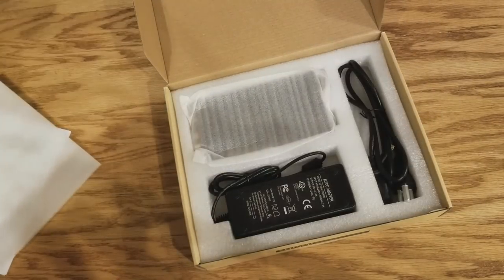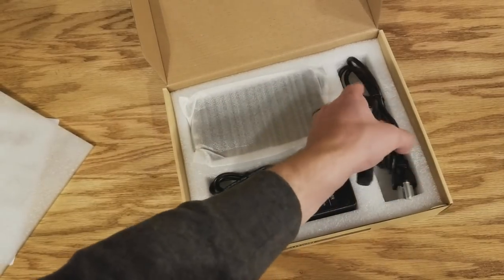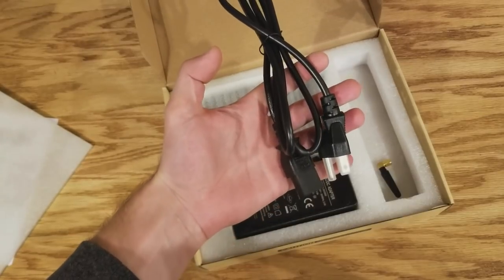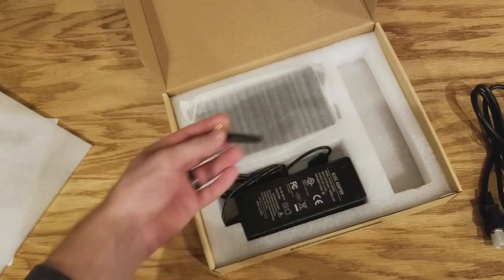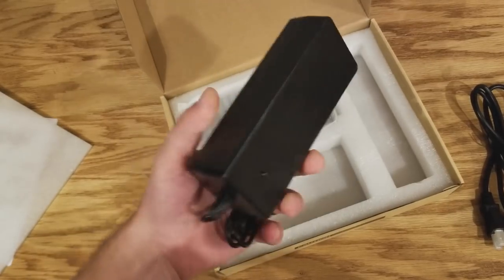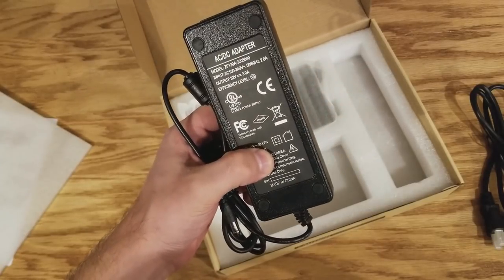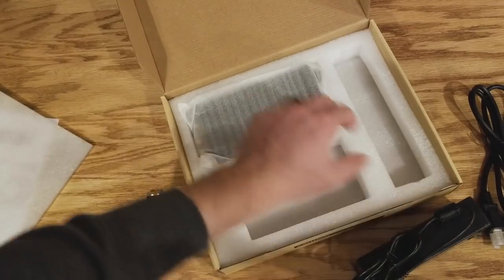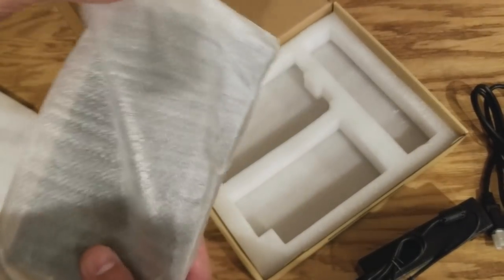Look how well this is packaged — really impressive for an amplifier like this. You get a nice beefy power cord, not one of those cheap ones. You get an antenna, which I assume is for the Bluetooth. And you get a massive power brick — a 32 volt 3 amp power supply. That thing is massive.